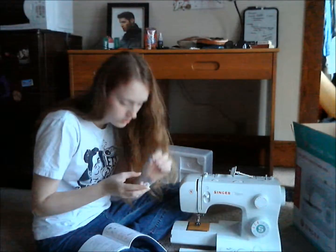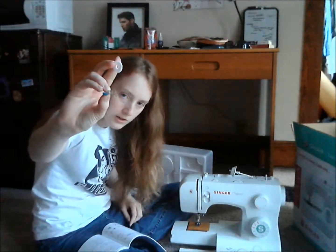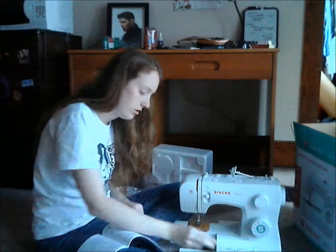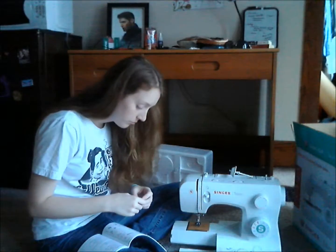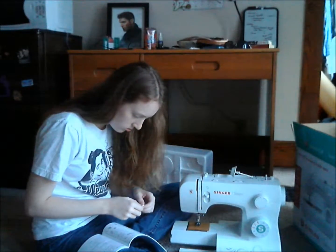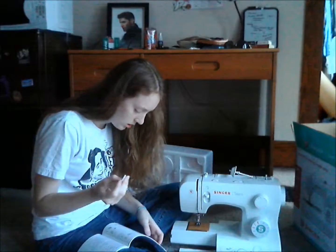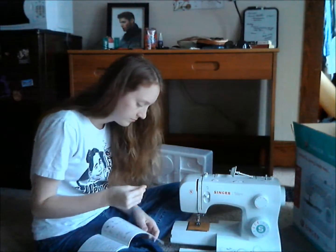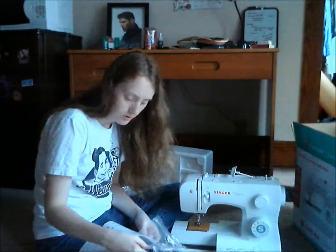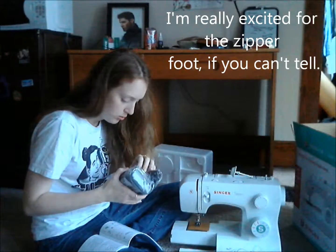This is the button foot — kind of weird looking. I think if I had one of these before and known what it was, I could have used it, because we didn't have instructions for a long time. And then you have the cover for the box and a spool pin foot thing. Here's the zipper foot — I'm happy because my little one didn't have one, so it was always a pain trying to use the other one.